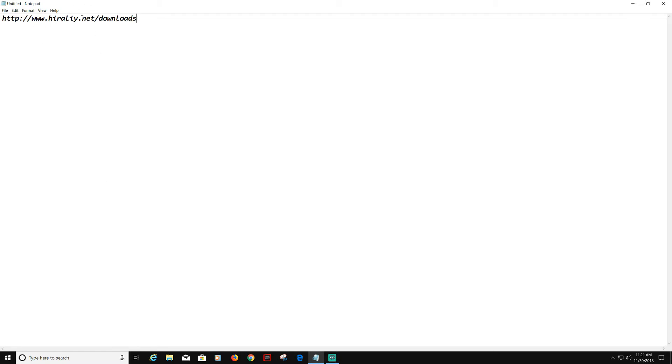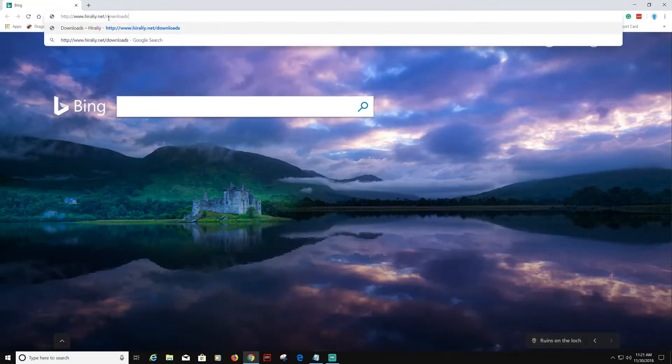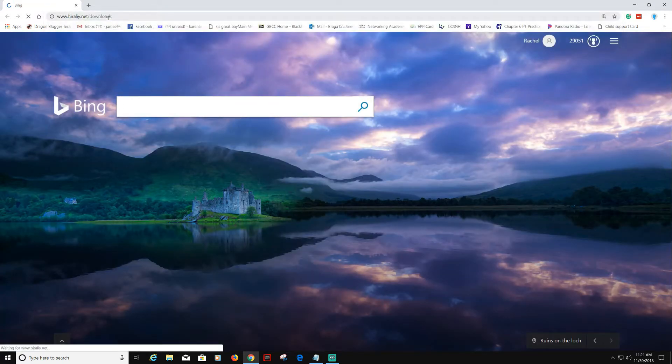First, you're going to want to go to Hillary.net/downloads. I will have this link in the description of the video for you guys. Copy and paste it into Google Chrome, or whatever browser you use.